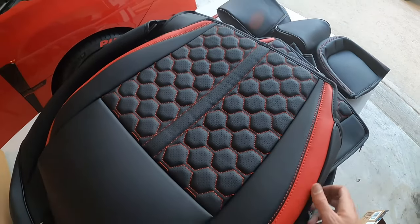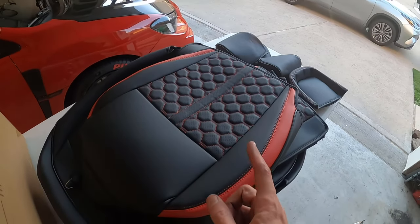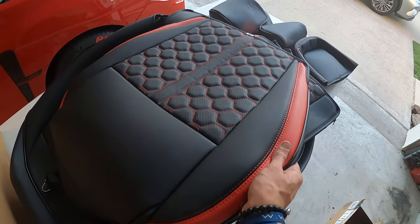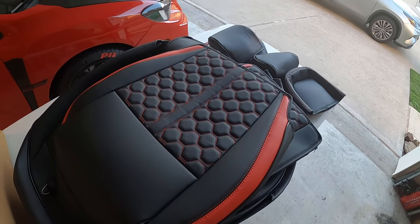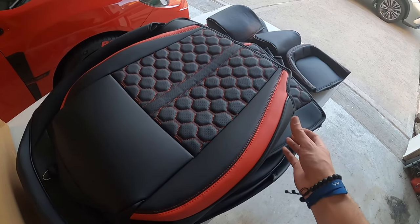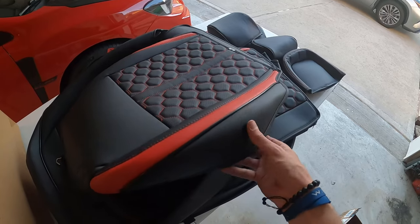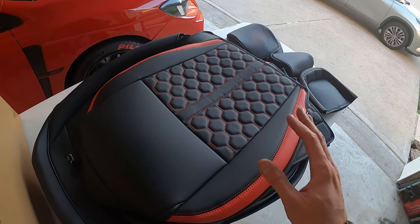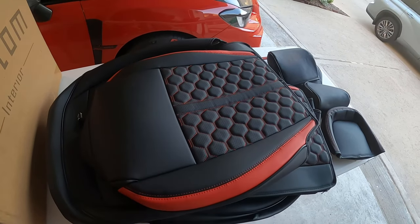I can't wait to get these on. I'm going to show you step by step how to do it. Thanks again to Custom Interior for providing these. Just by feeling this I can tell they're going to be very solid — it's going to have a custom look to the car. What they focus on is making sure you're not just buying a seat cover — this is literally like you can sew it into the seat. These are direct replacement; it'll keep your seat clean but also give you that look to stand out.